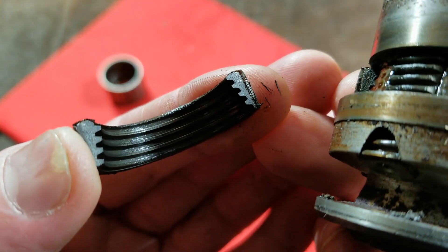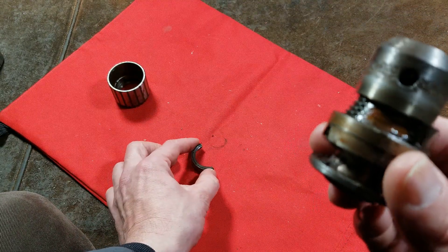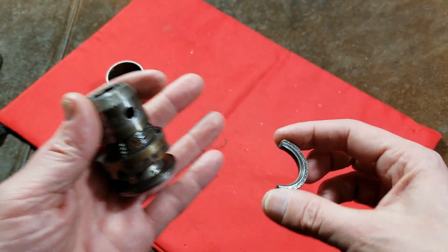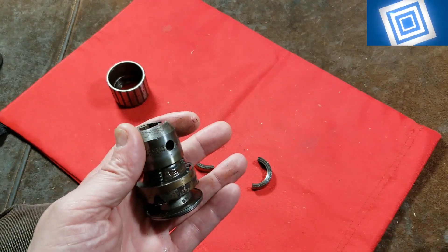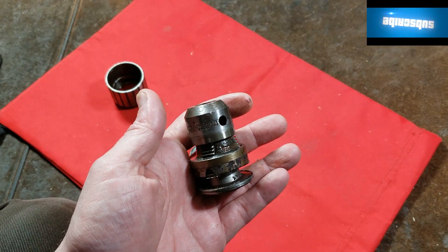Another thing to note is that this is a fractured nut, so it fits very precisely. They machine it out, put a couple of notches in, harden it, and then break it. Modern automobile connecting rods are made the same way because it maintains very precise alignment.